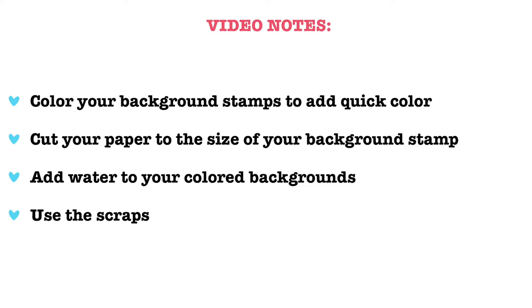Don't forget the envelope. I know I say this a lot in my video notes but that is because I feel it is so important. Just adding a little stamping on the flap of the envelope can really make your card extra special.